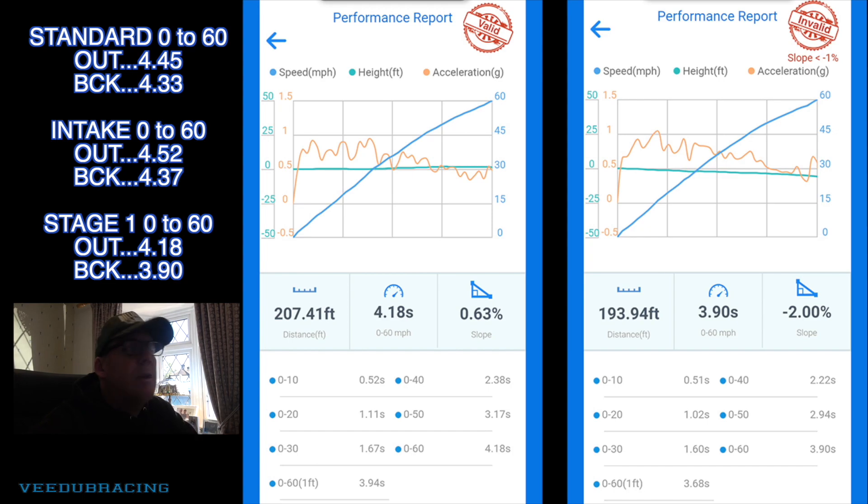Just back from a little trip out. Stage 1 is all done, Draggy times all done. Let's go through the results and see what improvements it made. I've put the standard runs, the runs with the intake, and the Stage 1 runs on screen. Standard you can see it was 4.45 and 4.33 seconds for 0–60. The intake didn't make much difference, but with Stage 1 we did a 0–60 of 4.18 going out, and coming back we cracked the four-second barrier with a 3.90.